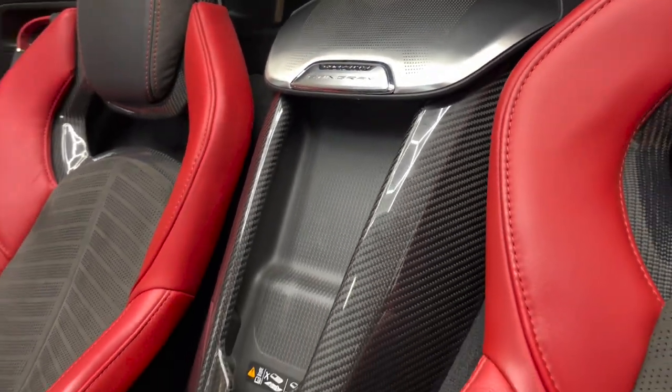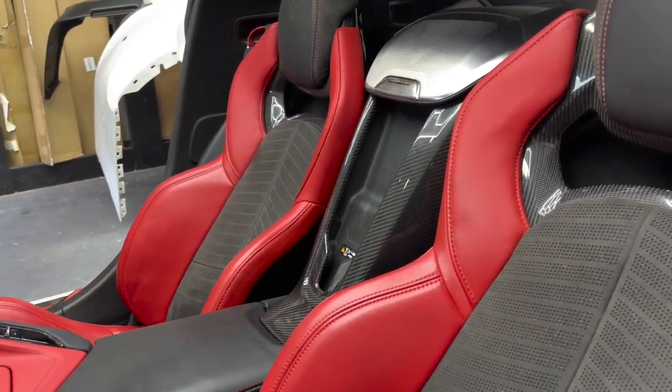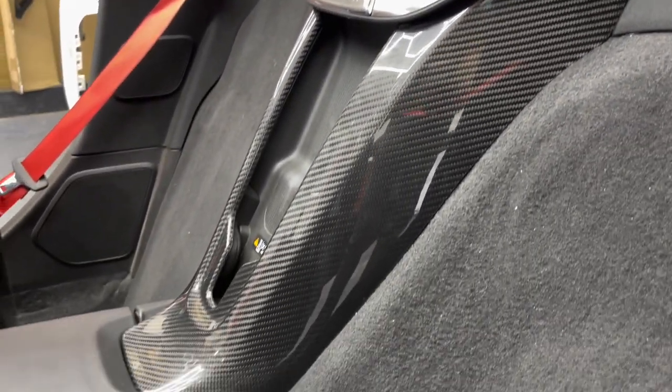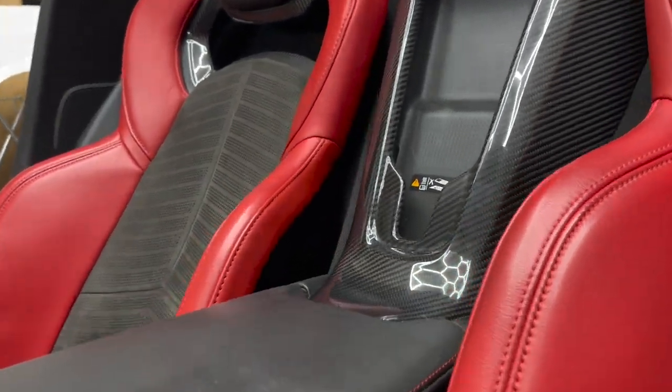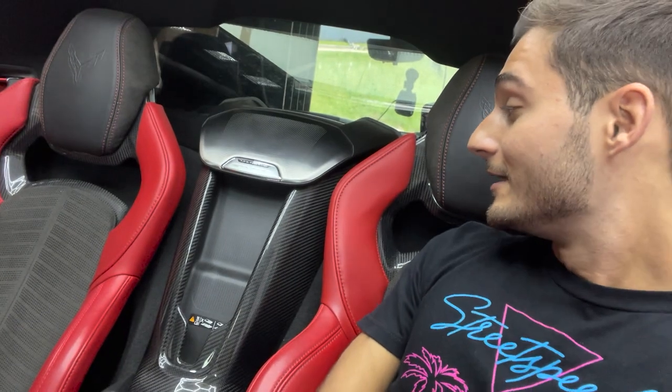Cannot go wrong with that — loving it. The interior is finally almost all carbon and I cannot wait to add more; stay tuned for more videos. The piece is officially installed — one of the biggest carbon fiber pieces for the C8 interior. It looks great, matches the seats perfectly, and it's definitely a nice option that should have come stock OEM — but that's where Next Gen Speed comes in; we got you covered.